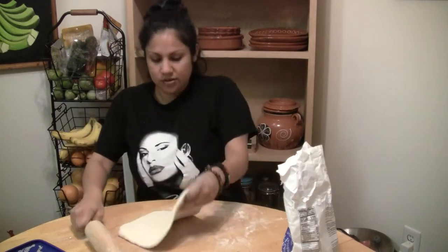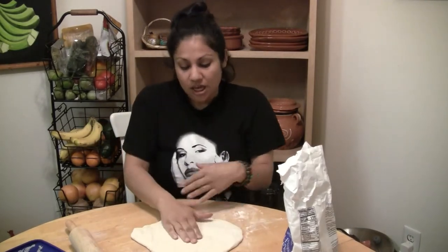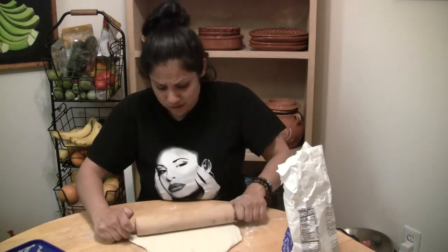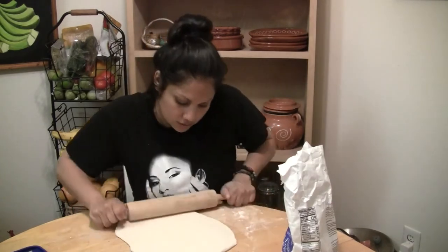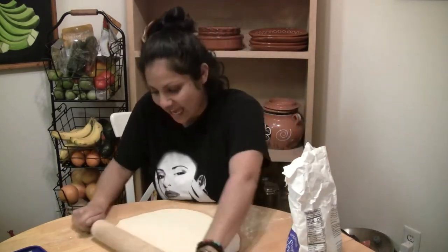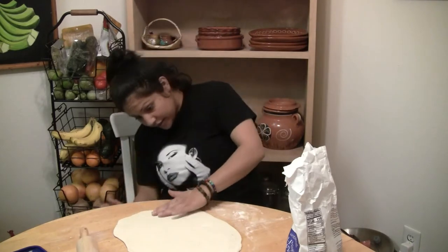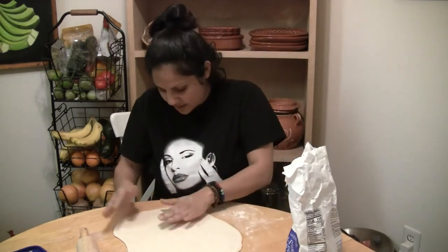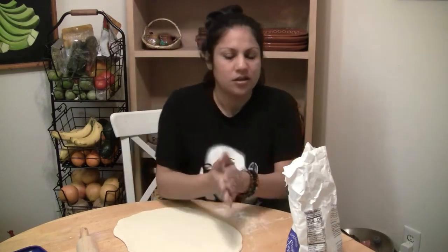Just roll it out and try to get it as even as possible. I like mine nice and fluffy. I actually cut the dough in half — the full recipe gives you enough for a large, almost extra-large pizza. So with half I just kind of roll it out however I want. About a quarter of an inch thick — not too thick.